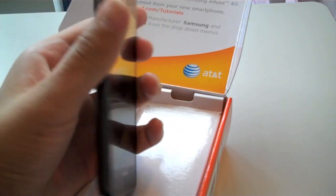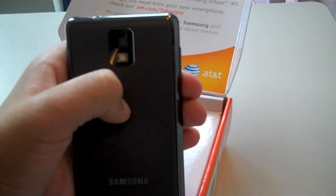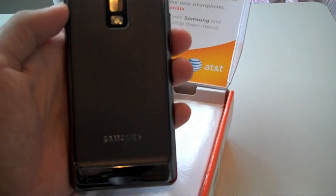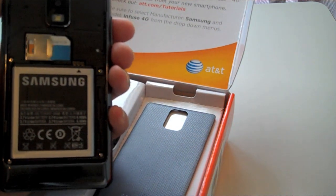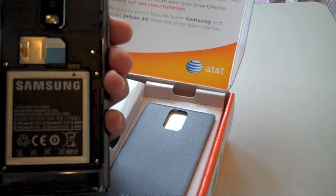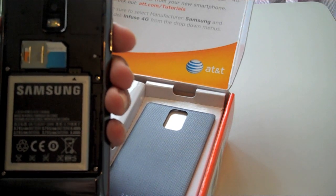The 8MP rear-facing camera allows up to 720p HD video recording. If you open up the device, you can see Samsung's 1750 mAh battery, as well as the SIM card.